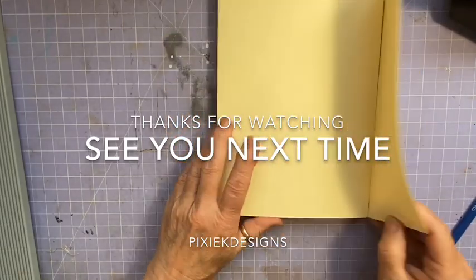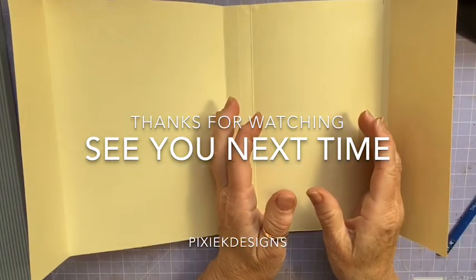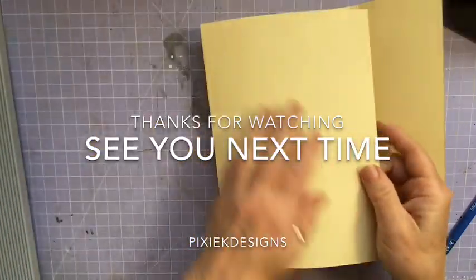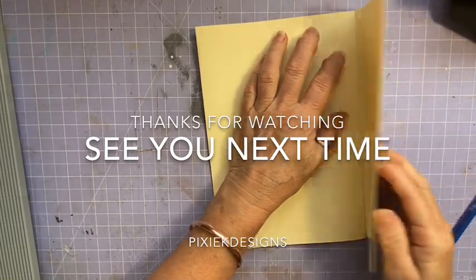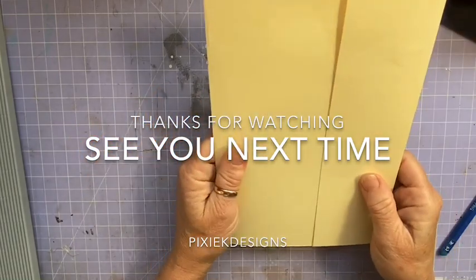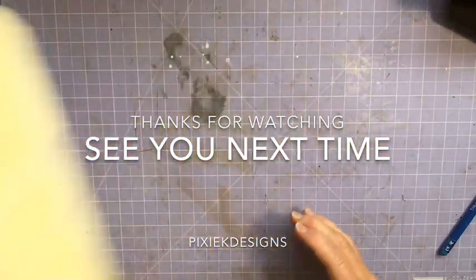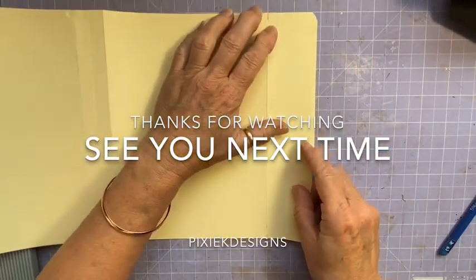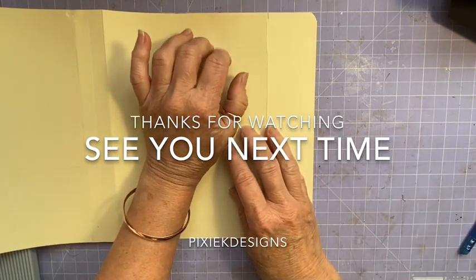Right, so there you go. Basically your envelope is going to be the width of your signatures times two — fold it over — you allow a little bit to tuck over the accordion bits, and then you allow that much for the lid. So you can do it out of a file folder, or I'm sure you can get bigger pieces of card stock at stationery places. You don't have to use file folders — it's just what I had.